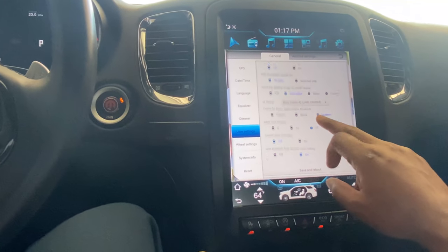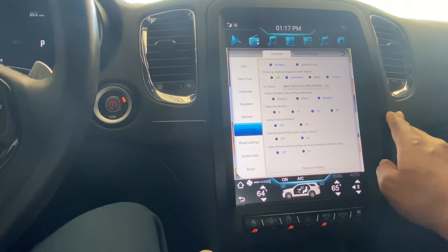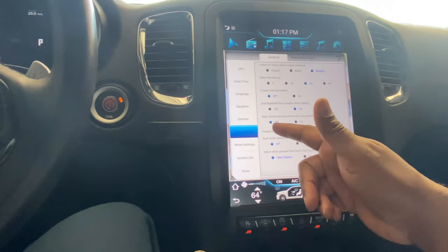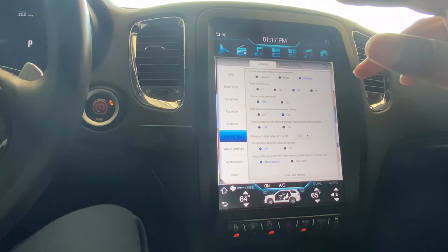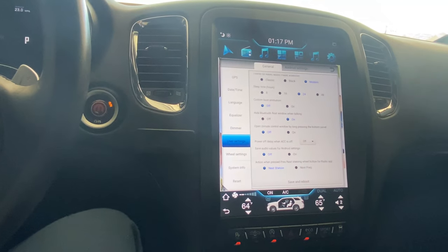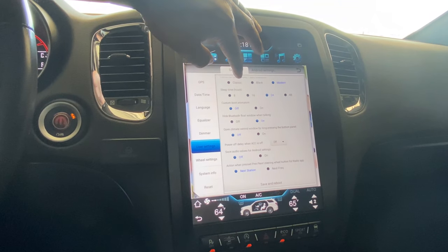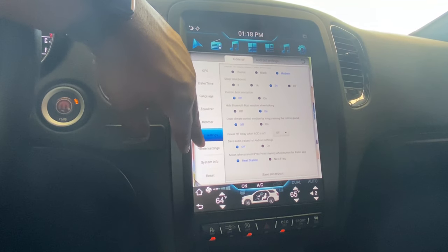You can control which apps appear at the top of the screen and remove anything you don't want up there. You also have themes and all that customization. There's a custom boot animation option which I have off right now, but I plan on either creating one myself or having Sergio — the guy who did the firmware I'm running — create one for me.